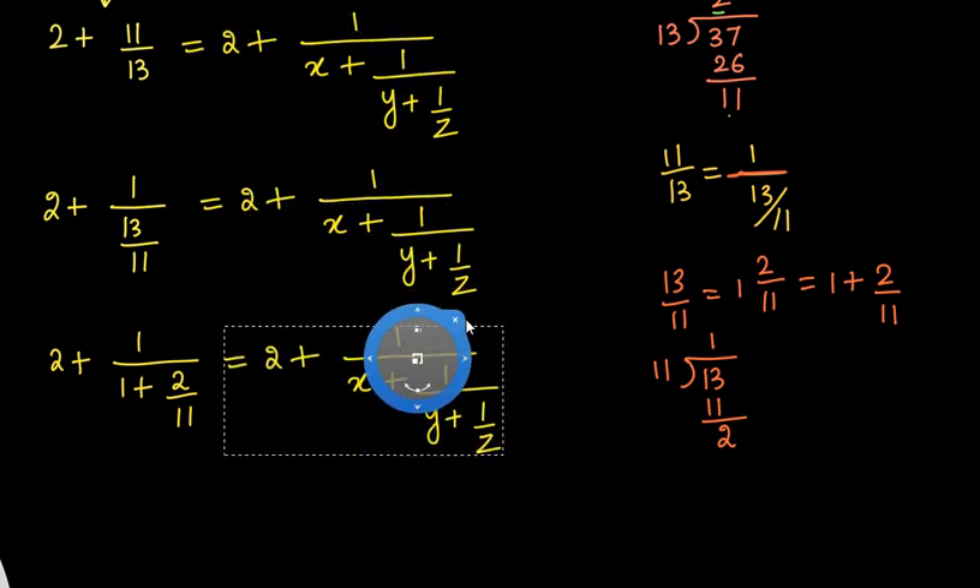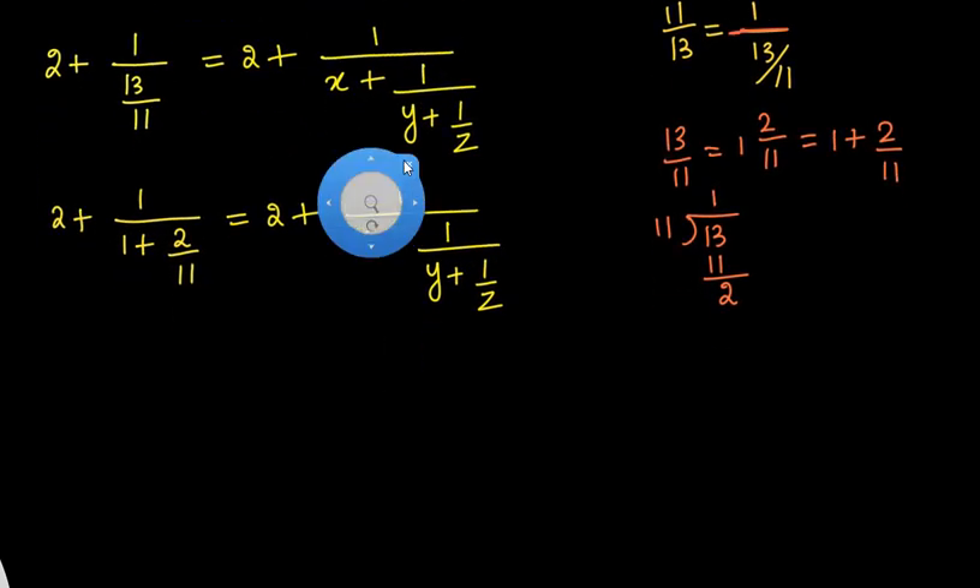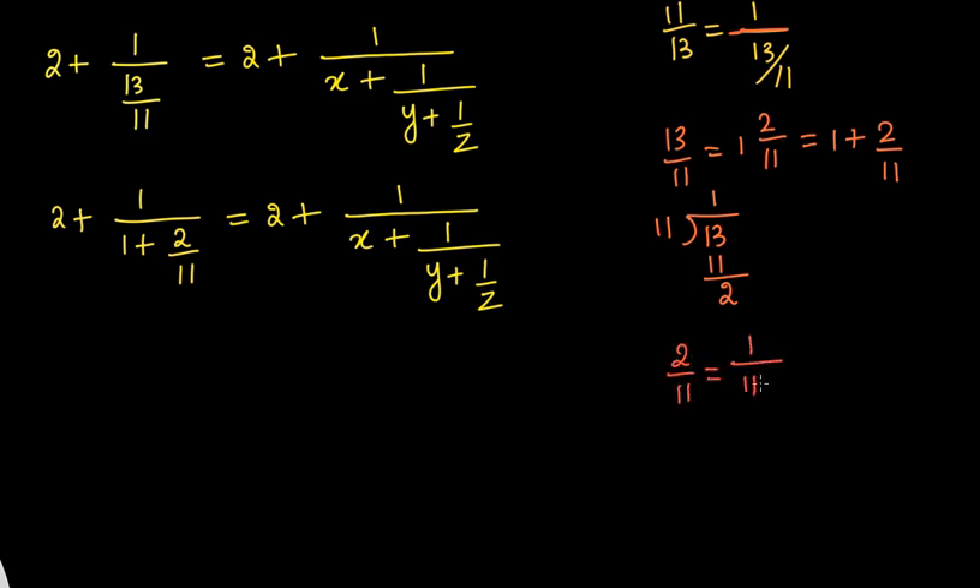Again we have to take care of 2/11, because on the right side the numerator is 1 and here the numerator is 2. So we have to get the same numerator in order to compare. If we have 2/11, we can write it as 1/(11/2), applying the same reciprocal concept. So now we have 2 plus 1 divided by 1 plus 1/(11/2). We are almost there.